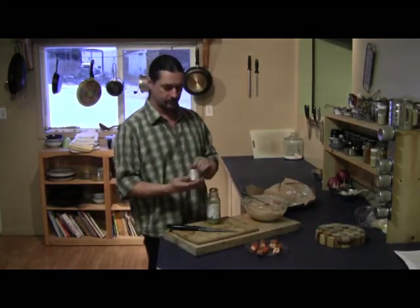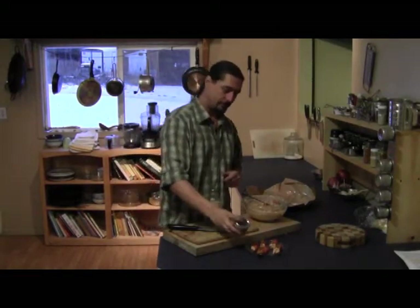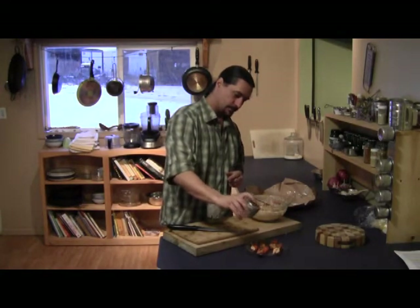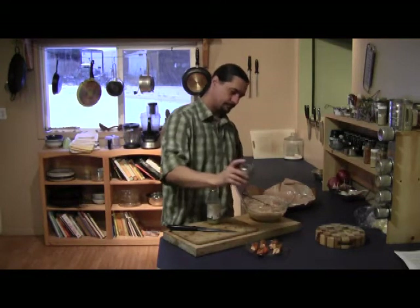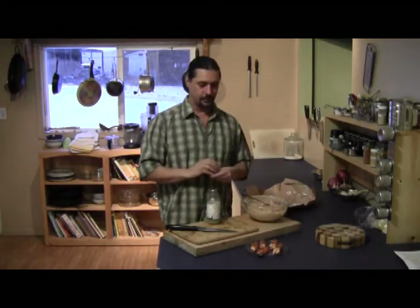This is some chipotle pepper — be very careful with this stuff, it's pretty hot. Just a little dusting. And if I overdo it, that's the one I get. And that by itself is pretty good.